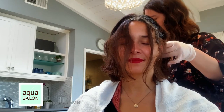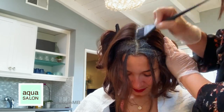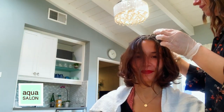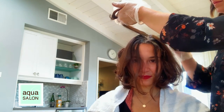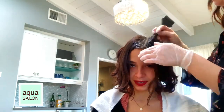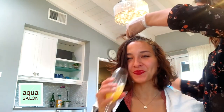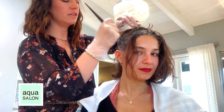We're going to take our face formula and apply that to the middle part. Then we'll take horizontal sections along the shape of the head, one side at a time. The grays around the ear tend to be a little more resistant, so really pack the color on once you get to those grayer areas.